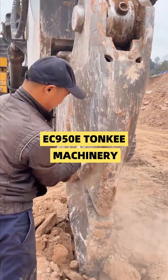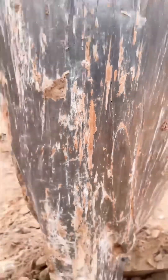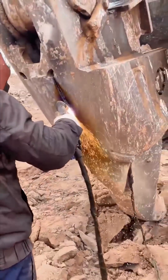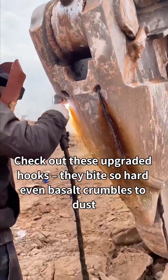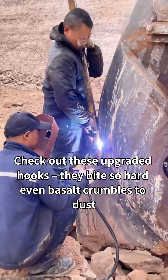Hey crew! Who says installing rippers means brute force? The ECH-950E's upgrade is rewriting the rules. Holy moly! Check out these upgraded hooks — they bite so hard even basalt crumbles to dust. Our tech's double-layered manganese steel plates on joints with weld density tighter than a spiderweb.